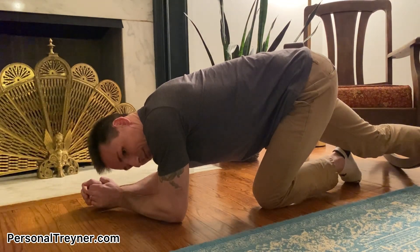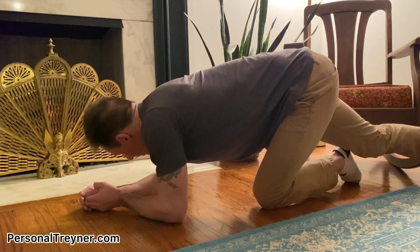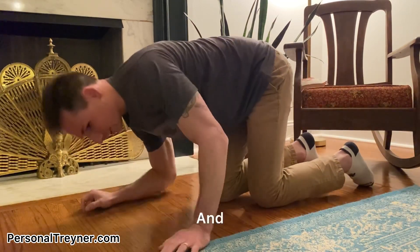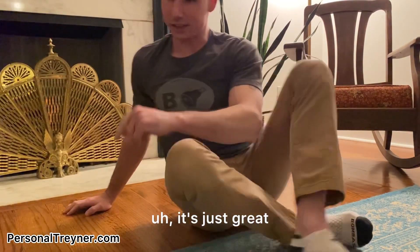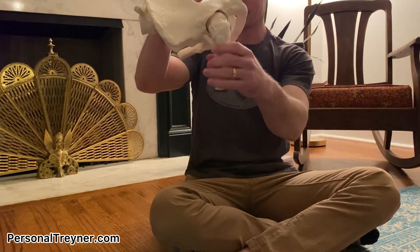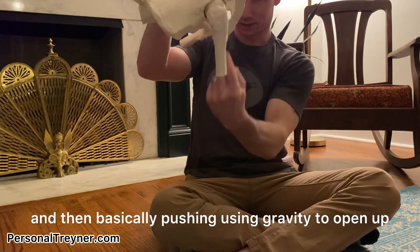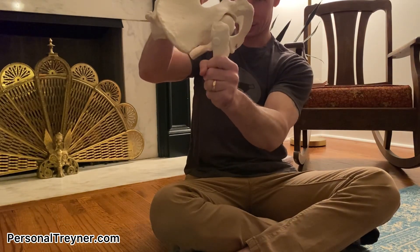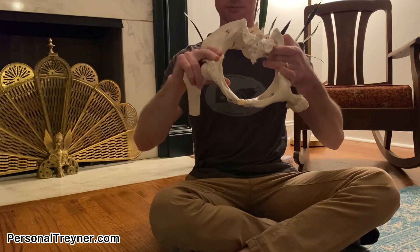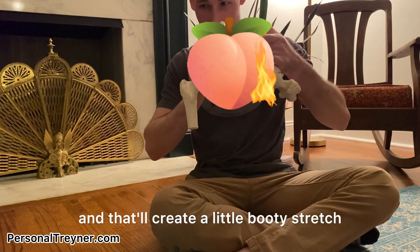If you're bad at hinging, you probably need this stretch. It's going to create a lot of space for you to be able to move back into that position. Basically because I'm in this position, here's my femur — I'm bringing it over and then using gravity to open up that position. You also get the added bonus of it opening up this outlet right here, and that'll create a little booty stretch.